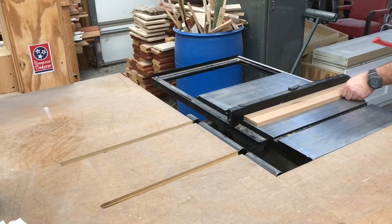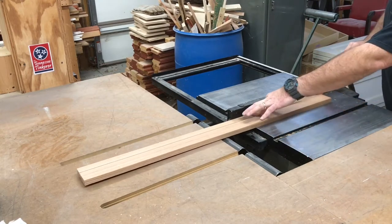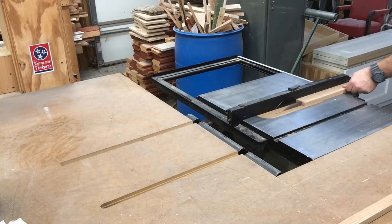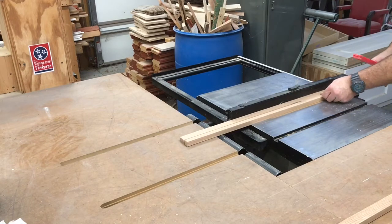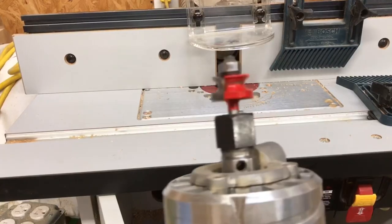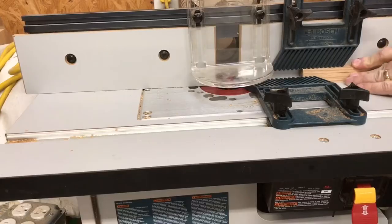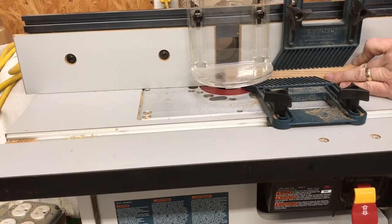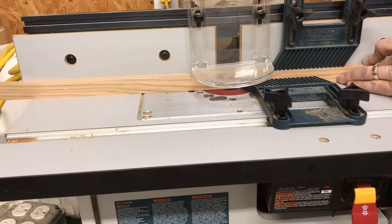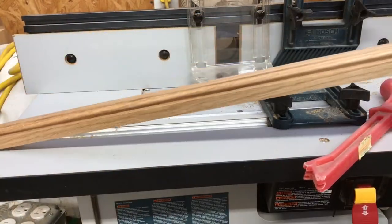Now it's time to make the lid. We're using the same oak but we're ripping it a little thinner this time. And we're going to put a nice bead detail on the outside, so we put the beading bit in the router table. Looks nice.